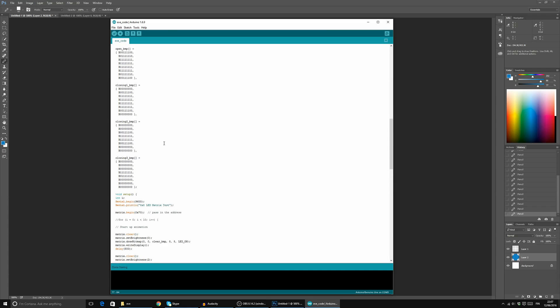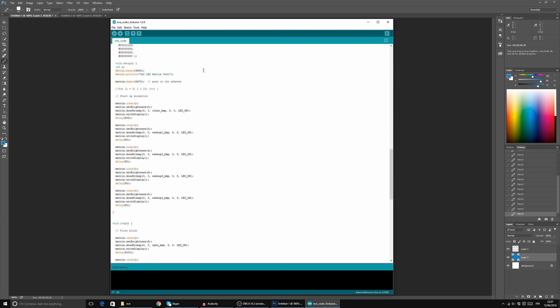Then there are a couple of animation frames of the closing — so basically she's blinking. The backslashes are comments where you can write anything down. Basically we're telling it to clear the matrix and I'm setting the brightness to zero.